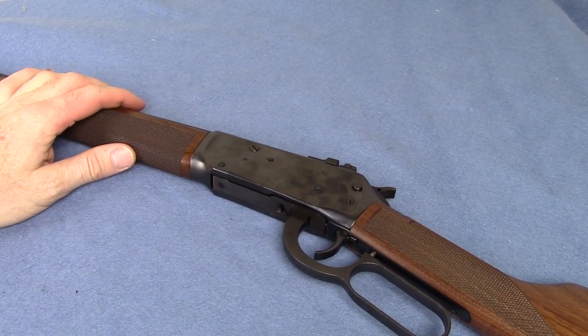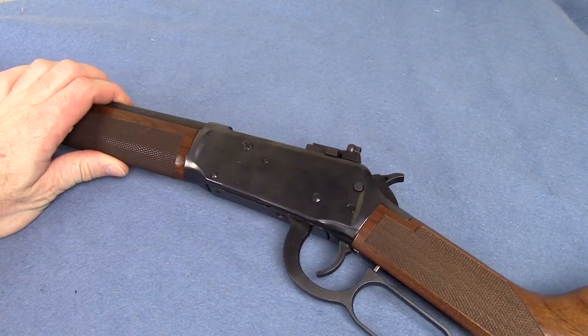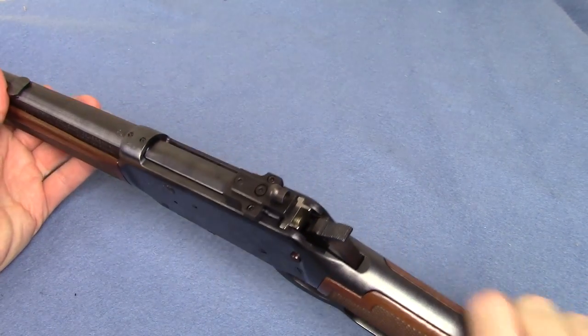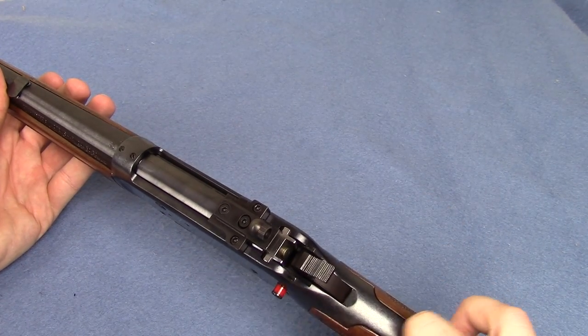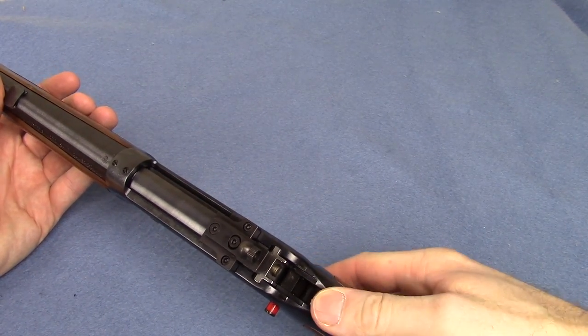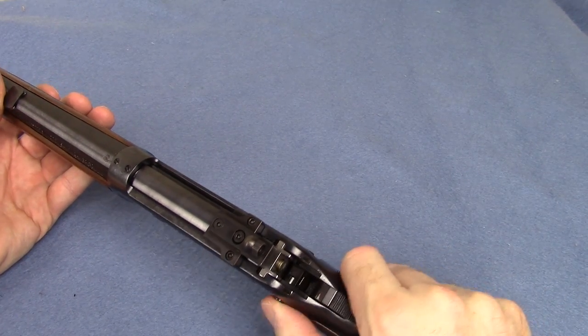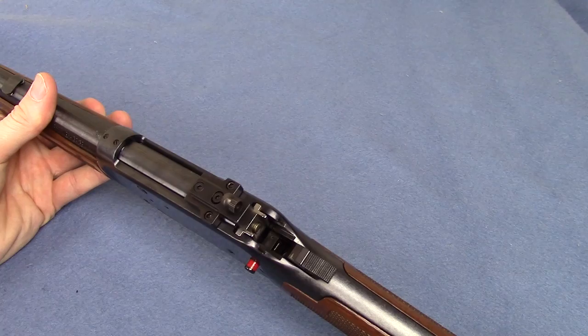However, there is a glaring problem with this gun. You Winchester guys probably know what it is — the dreaded Winchester cross bolt safety. The hammer is no longer your safety. This gizmo is your safety. That's ugly. I'll zoom in on it here.